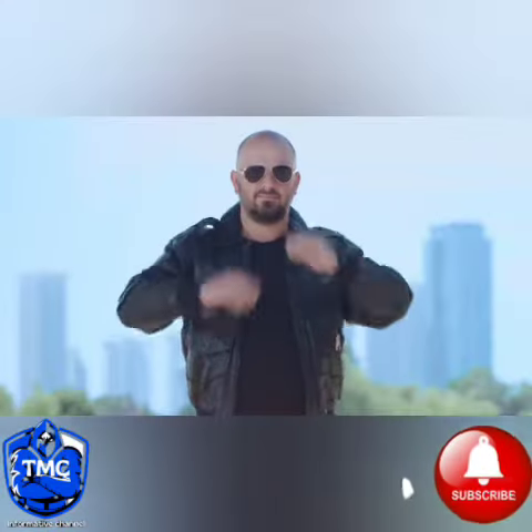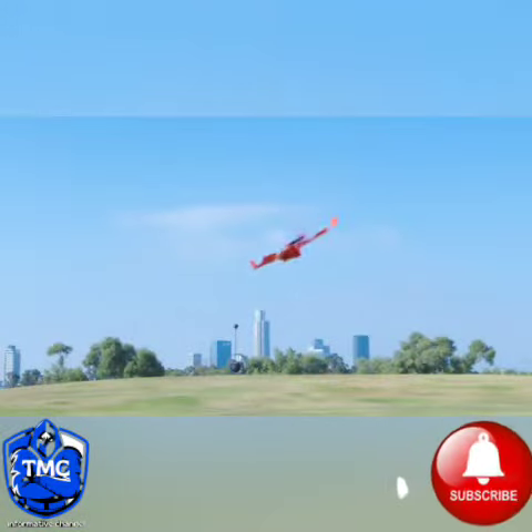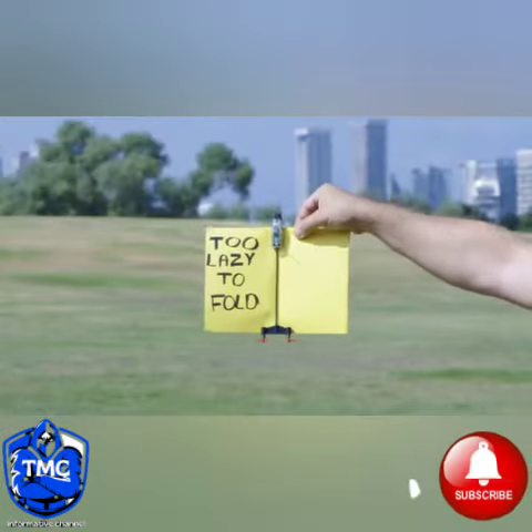Change your name to Maverick, because you're about to go full Top Gun. Thanks to Power-Up 4's autopilot sensors, flight will be smooth even when conditions are rough or if making paper planes is not your best skill.